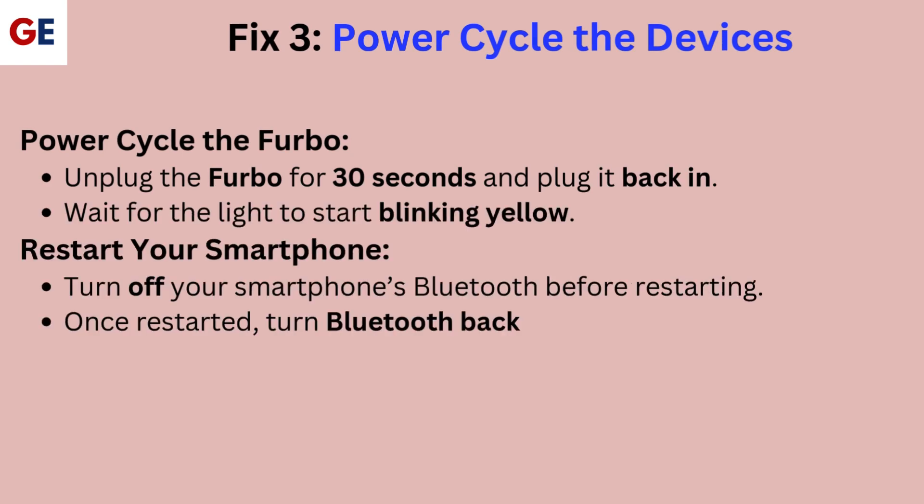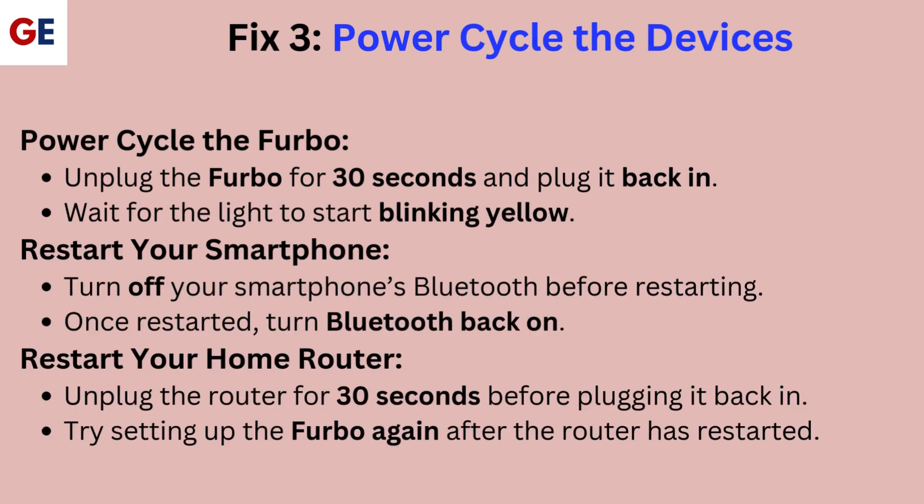Fix 3: Power cycle the devices. Power cycle the Furbo by unplugging it for 30 seconds and plugging it back in. Wait for the light to start blinking yellow. Restart your smartphone — turn off Bluetooth before restarting, and once restarted, turn Bluetooth back on.